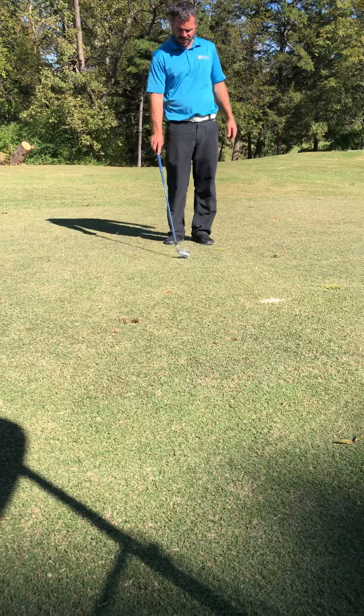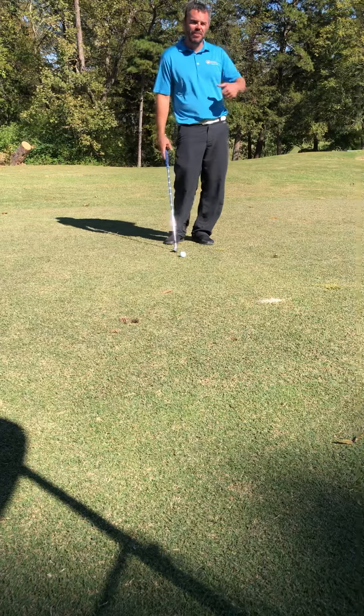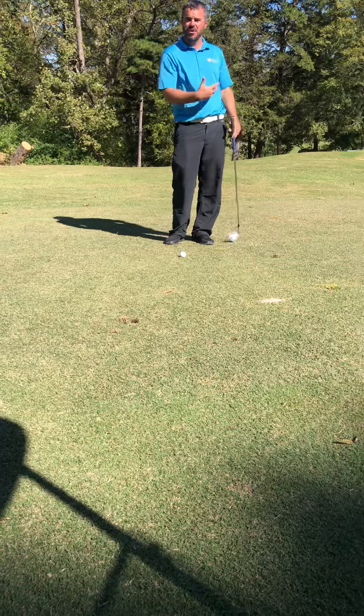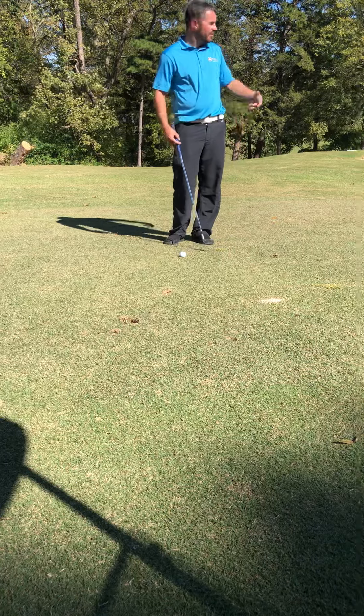So two different options here. First off, if you're not very good at getting the ball in the air, take more club, go with a low shot — you can even putt if you've got nothing between you and the green.